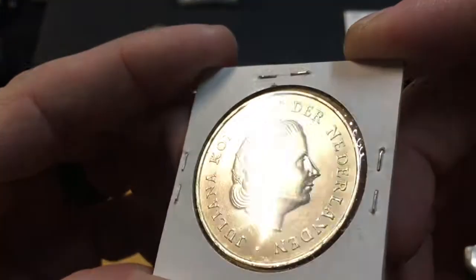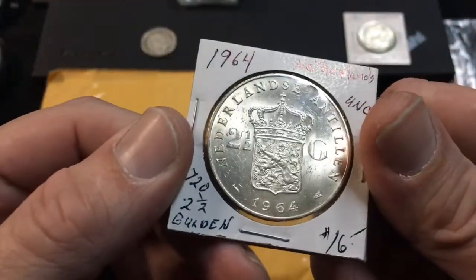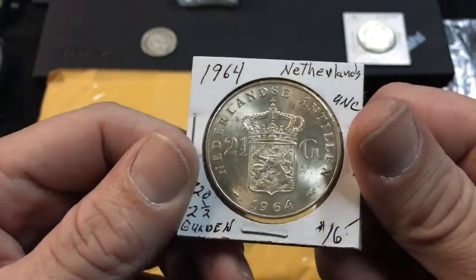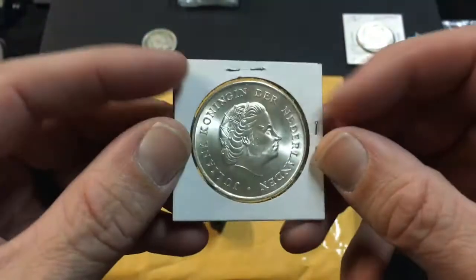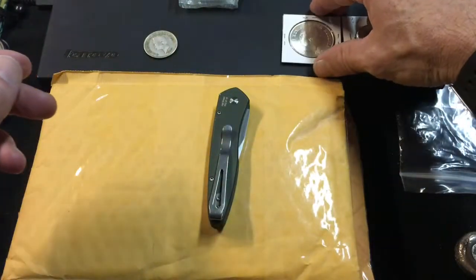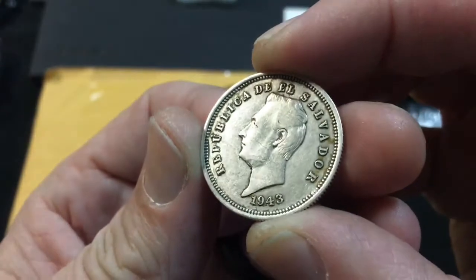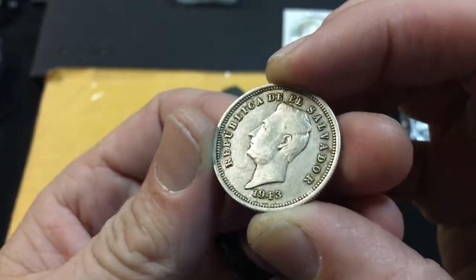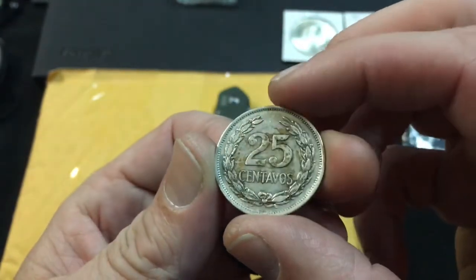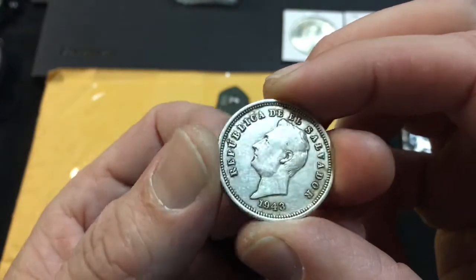I also picked up a rather large, very nicely preserved two-and-a-half Gulden, 1964 — it's 720 silver — and I just couldn't get over the mint luster on this, so I went ahead and picked it up. It'll go nicely in the coin book. And lastly for coins, I picked up this little one — a 1943 Salvadoran 25 centavos. It's got a little bit of schmutz on the back, but overall it was in great shape, so I picked it up.